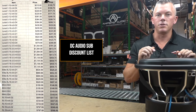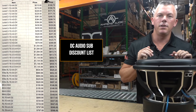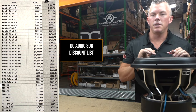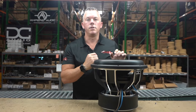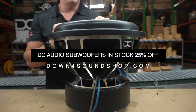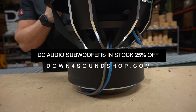You can click on the link in the description — it'll take you right to the DC Audio subs on our website. You can check out all the other DC Audio speakers, deadener, amplifiers — we have a ton of different other DC Audio stuff in stock, so be sure to check those out. But the moral of the story of this video is 25% off in-stock DC Audio subwoofers such as this one.